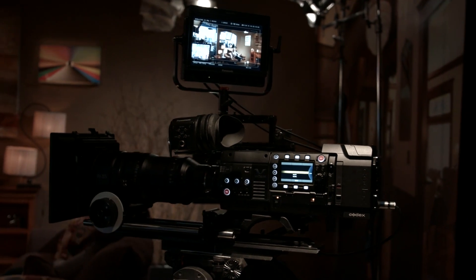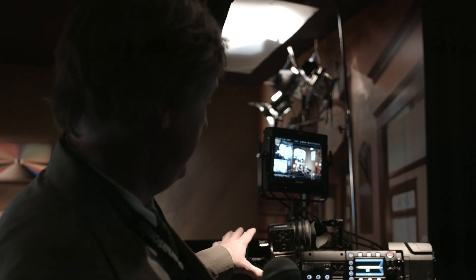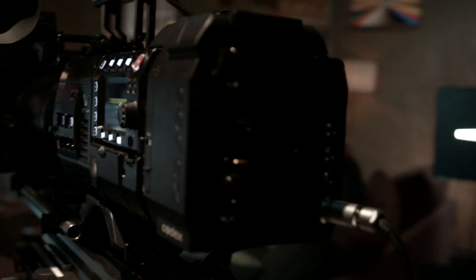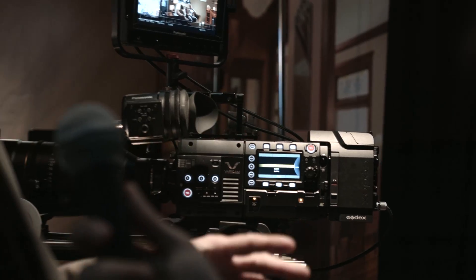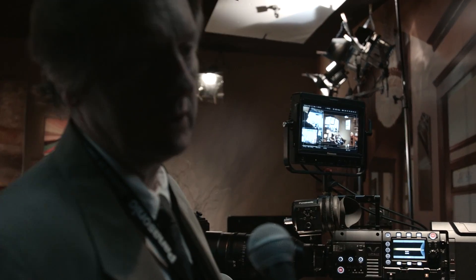The VariCam itself isn't entirely new, but the new native ISO 5000 is new — the V35 has been out a few months but the 5000 capability is new. It is available now; pricing would need to be confirmed at the front desk. There's also a Codex recorder shown here as a prototype, which allows you to record raw data without any compression for high-end film jobs — Codex would be best to answer questions about that.